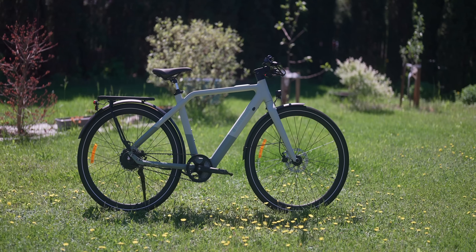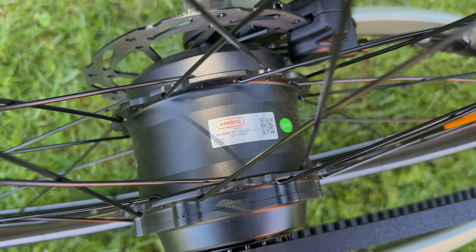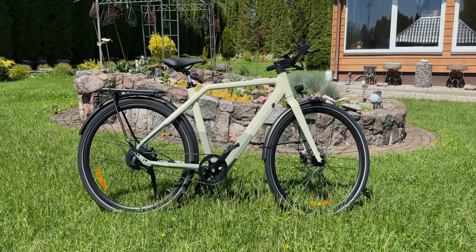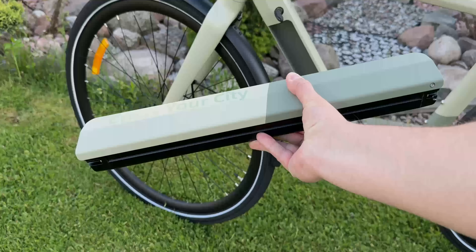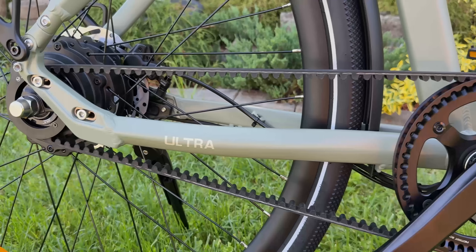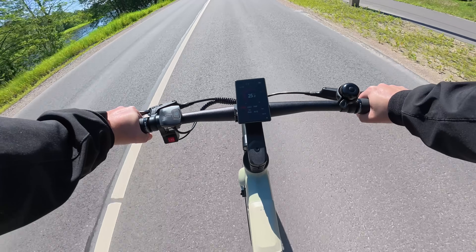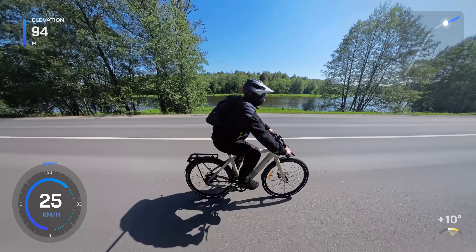This is the ADO Air 30 Ultra, a lightweight urban e-bike that claims to be the world's first with an integrated auto-shift motor. At first glance, it doesn't even look like an e-bike. The design is sleek, minimal and super clean. It's got a compact ultra-slim battery, a responsive torque sensor, a carbon belt drive, and even a built-in GPS module for anti-theft protection and more. Let's dive in and see what this futuristic ride is all about.